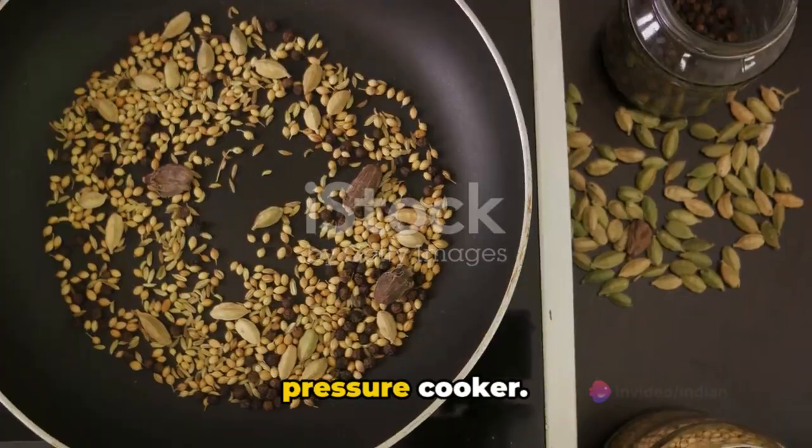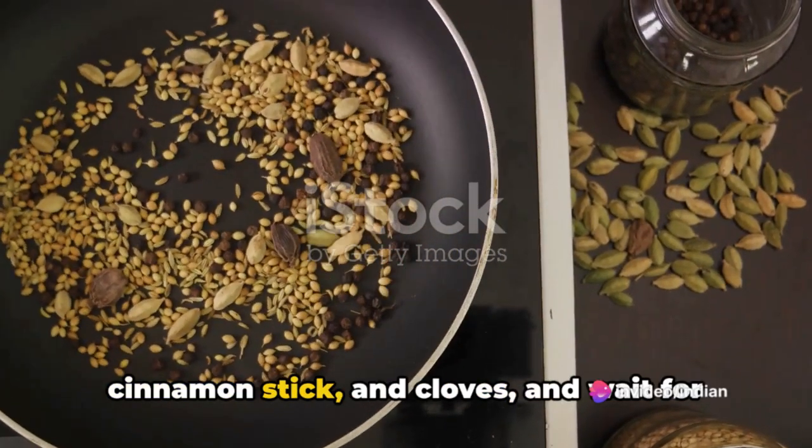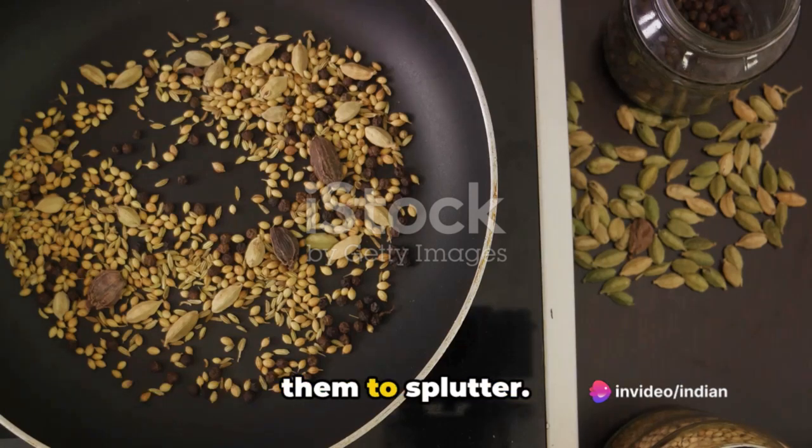Next, heat up the desi ghee in a pressure cooker. Toss in the cumin seeds, bay leaf, cinnamon stick, and cloves, and wait for them to splutter.